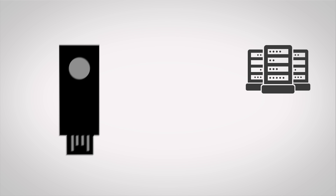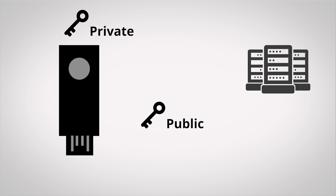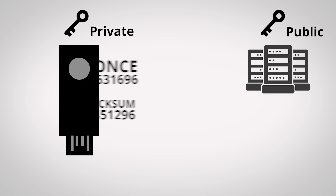After you insert or tap your key, a number of things happen in the background. The key will randomly generate a public and private key pair, with the private key never leaving the physical U2F key, and the public key will get sent to a server. Your key will also send the random number that it picked to generate these keys originally — called a nonce — as well as a checksum that serves to identify that specific physical key.